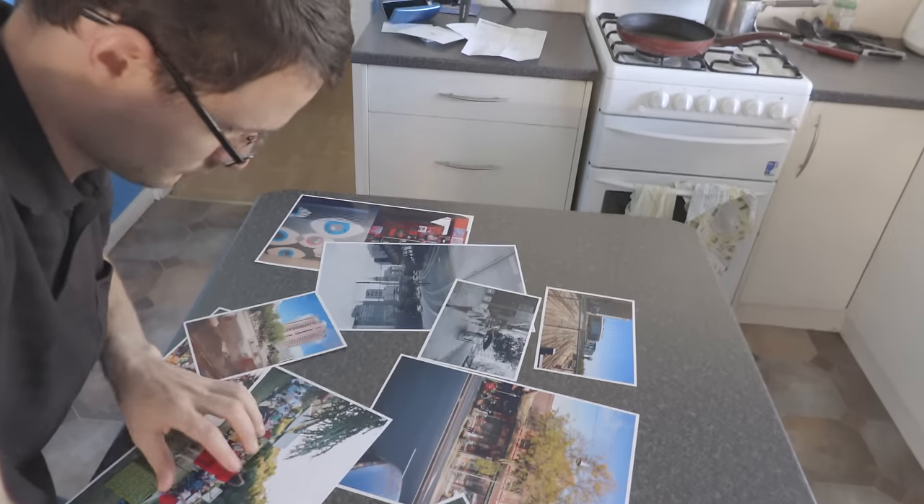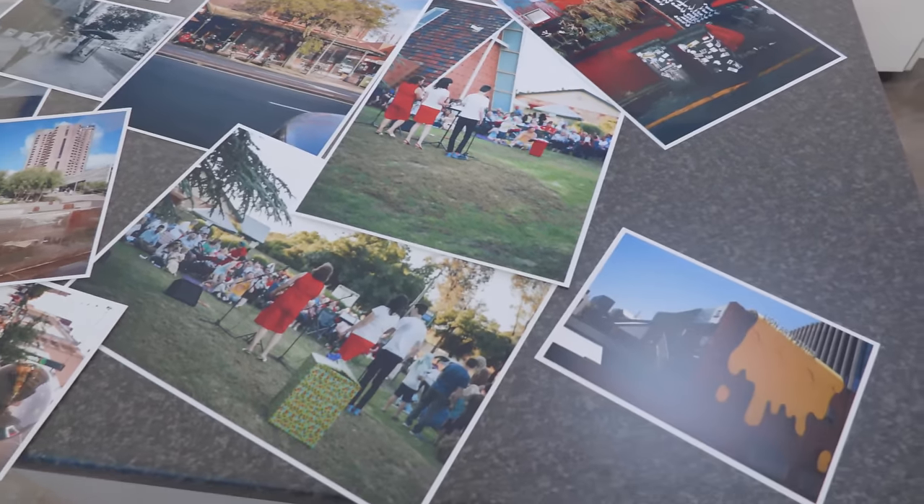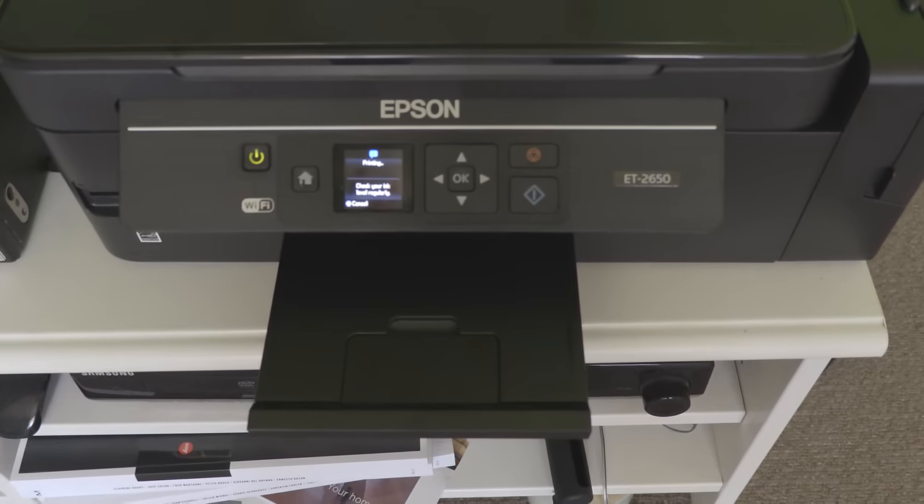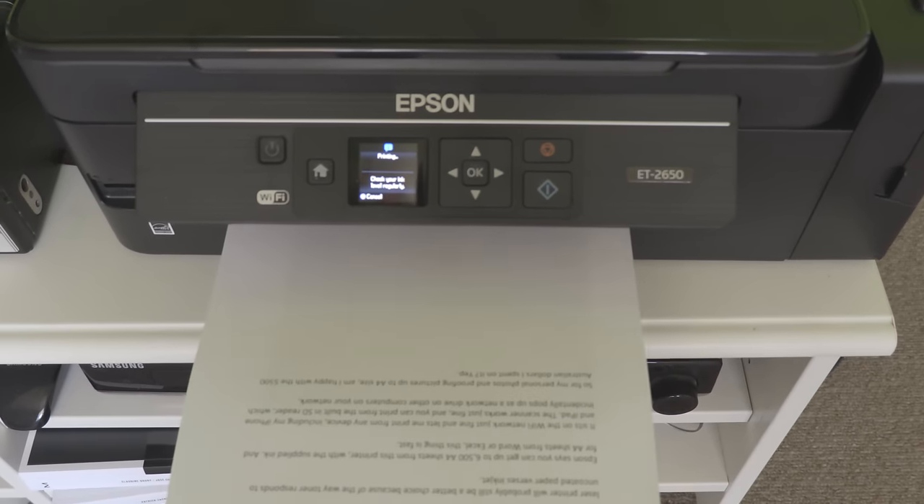When printing photos, there's no banding, there's no colour shifting, the photos look sharp, the colours are great. You just can't tell that it's been done on a home inkjet printer. The only thing that lets it down — and for me it's not a big deal — is that you can't print borderless. But for what I like to do, that's not so much an issue; I actually quite like the white border.